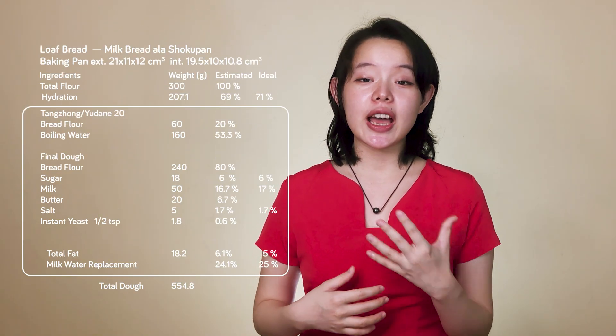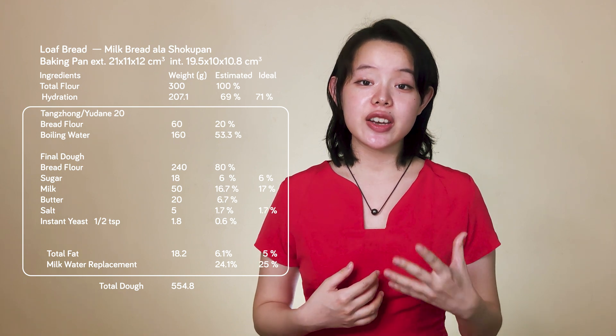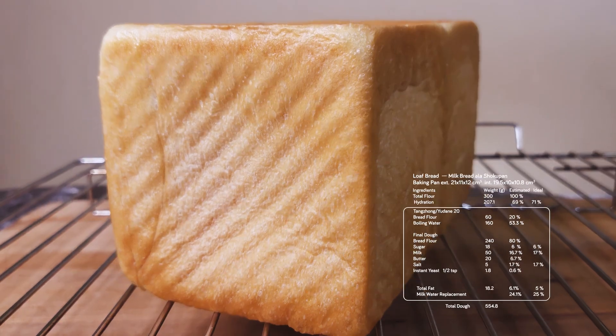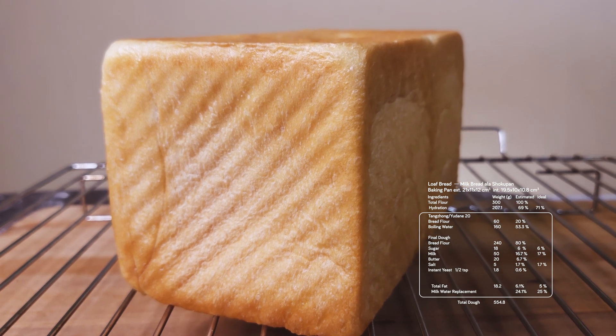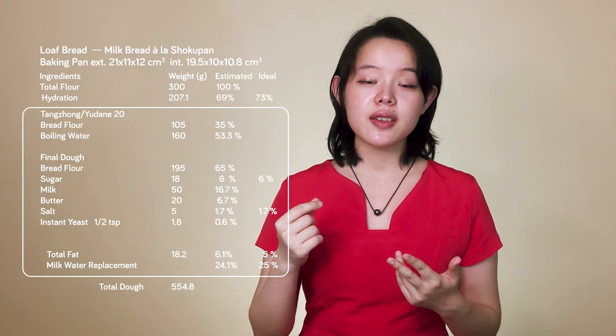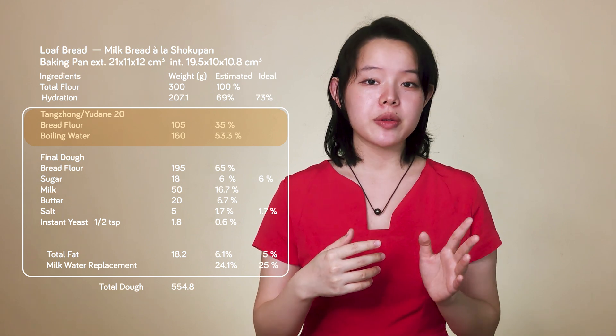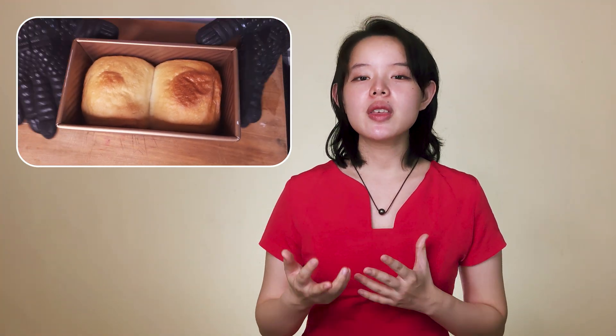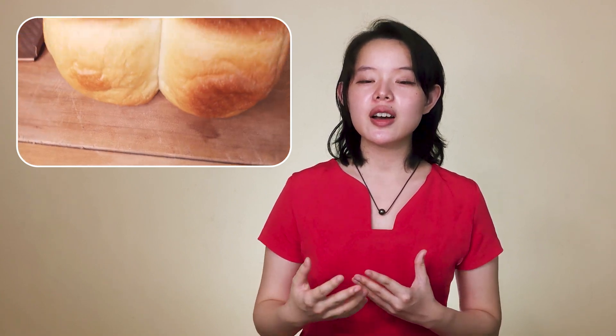As the basis of my experiment, I used my recipe of an ideal shokupan bread, which I briefly put up at the end of my previous video. This original recipe uses tangzhong 20. If you follow through with the instructions provided in the video, you will end up with this beautifully soft and fluffy milk bread. So in line with the method in Ke Yun's thesis, where the total weight of the doughs is kept at the same amount, I simply raised the amount of tangzhong from 20% flour basis to 35%, keeping all the other ingredients roughly the same. This is what I got.